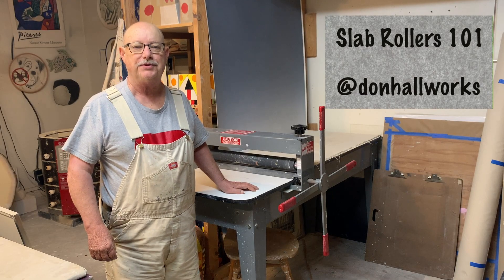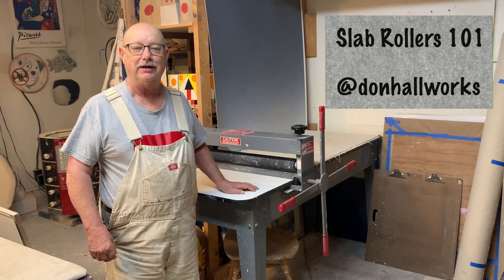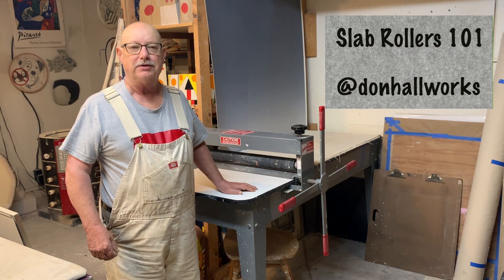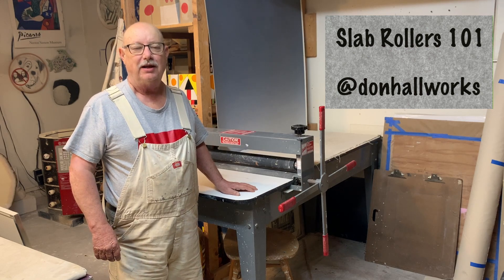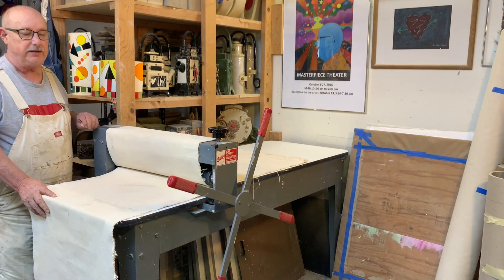Hello, this is Don Hall at the Don Hall Works YouTube channel. In this video, called Slab Rollers 101, we're going to discuss how slab rollers work, look at a few different kinds of slab rollers, make a few slabs, and see if we can learn a little bit.